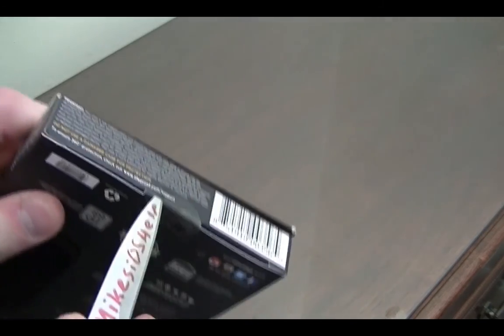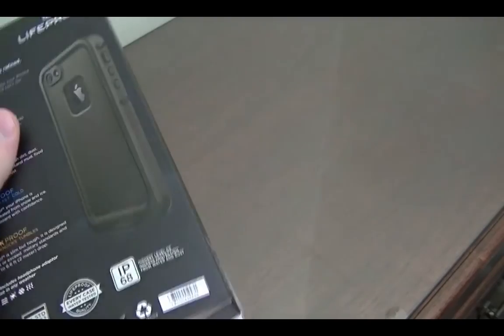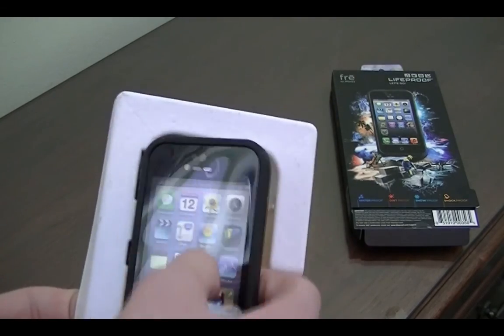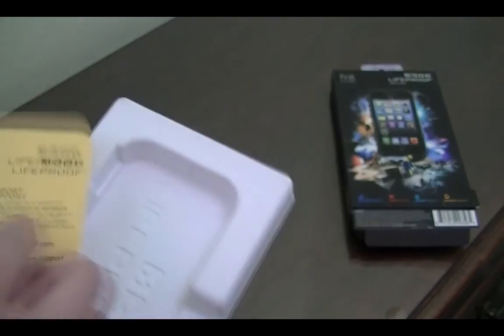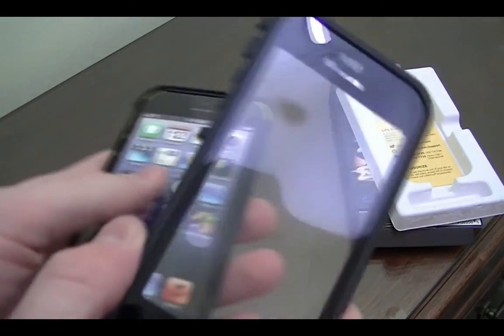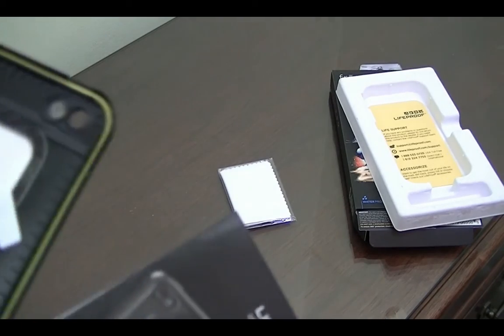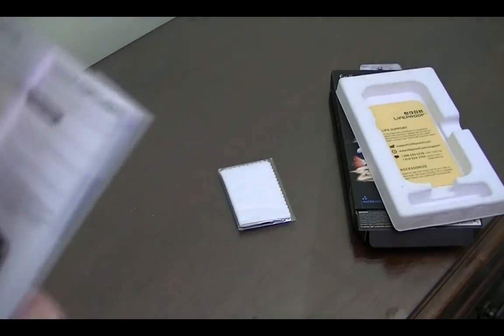Let's go ahead and open this case. I'm going to get the Mike's iOS Help unboxing knife out — hand drawn by me, not very professional. I'll just cut the little seal here. Alright, we're inside the packaging. Similar to the previous version, we have our headphone jack extender. We slide out and there's the case itself. On the bottom there's a little piece of yellow paper with support and accessory info. There's also a microfiber cleaning cloth and installation instructions in here too.